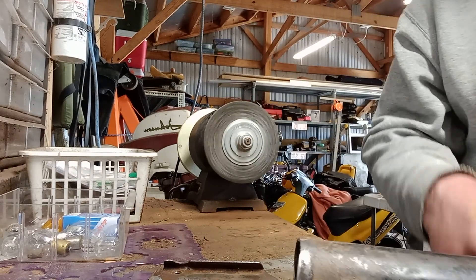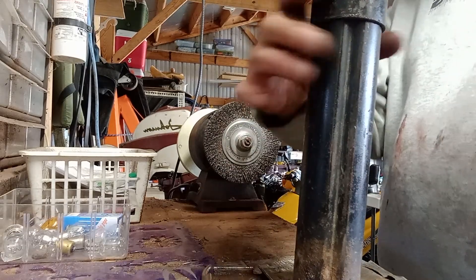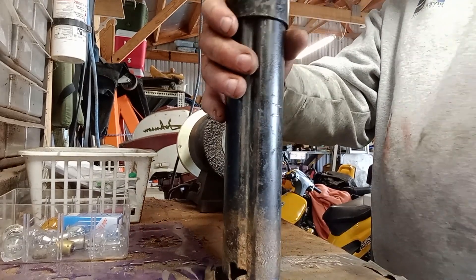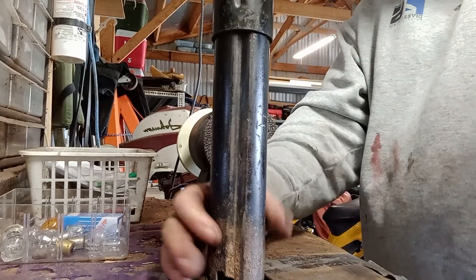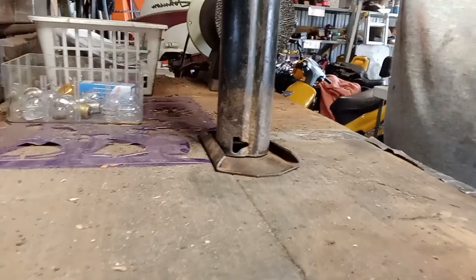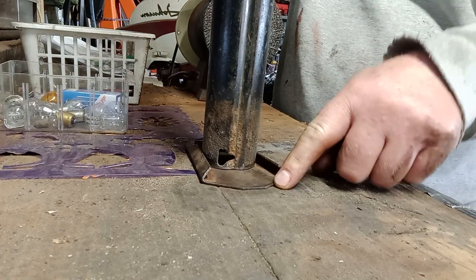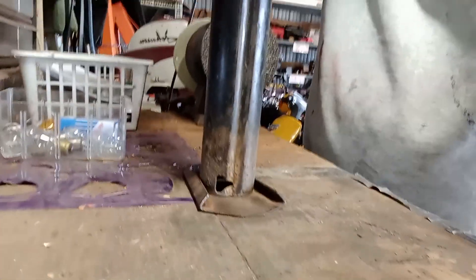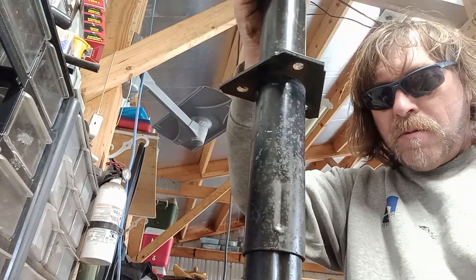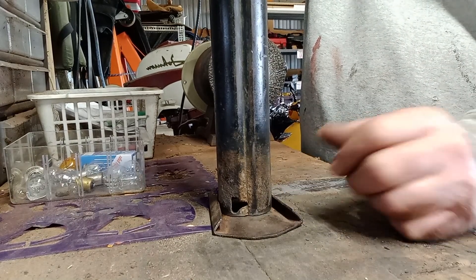I can put this point in front, and then I can put this in here. I'll show it to you here. Let me point you down. So this point will be facing forwards with this point up here. And then I'm going to weld that baby on there with the bottom one on.